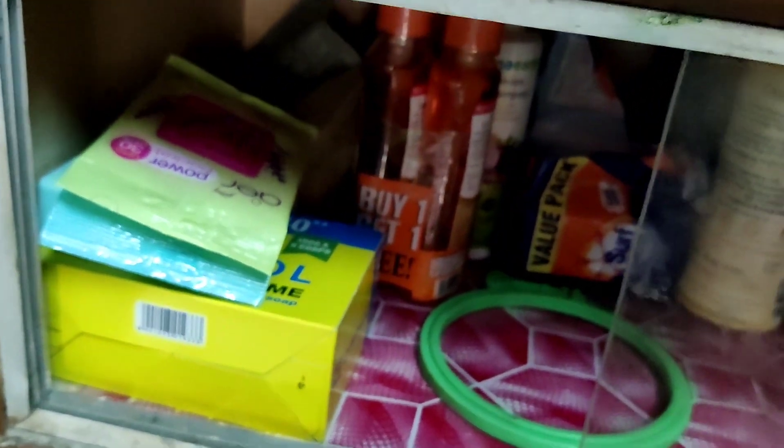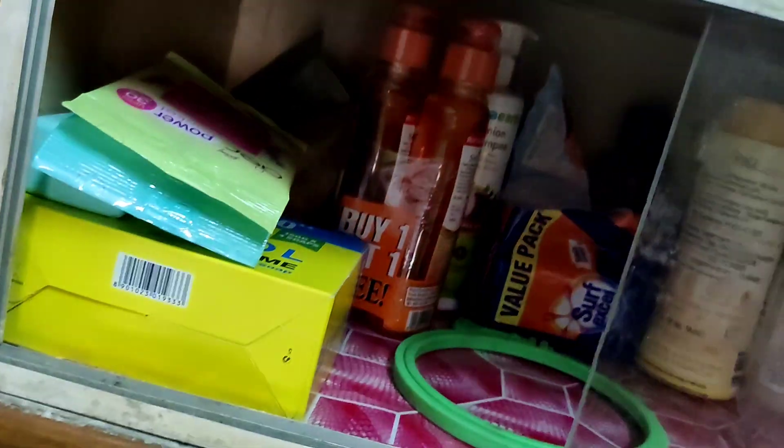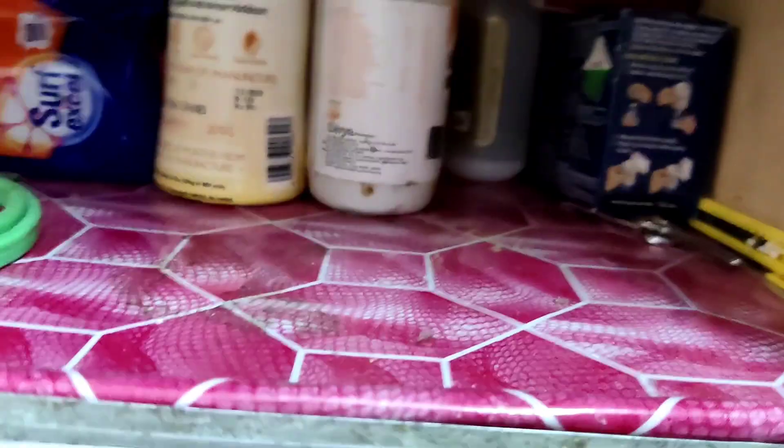This rack has a glass section as well. There are also groceries like soap, shampoo, hand wash, toothpaste, and shampoo. There is also a mosquito repellent stored here.